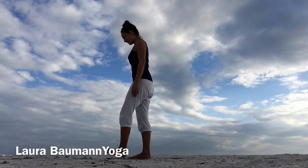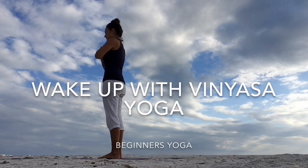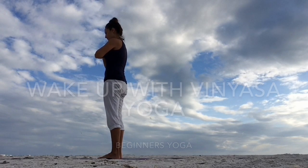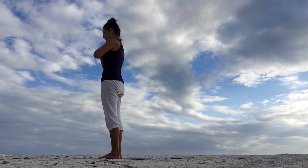Namaste yogis and welcome to Laura Bama Yoga. Wake up and start your day with an energizing vinyasa flow that fills you up with positive energy. Stand at the top of your mat, feet together, lengthen the spine, take a deep breath in through the nose, deep breath out, center yourself.